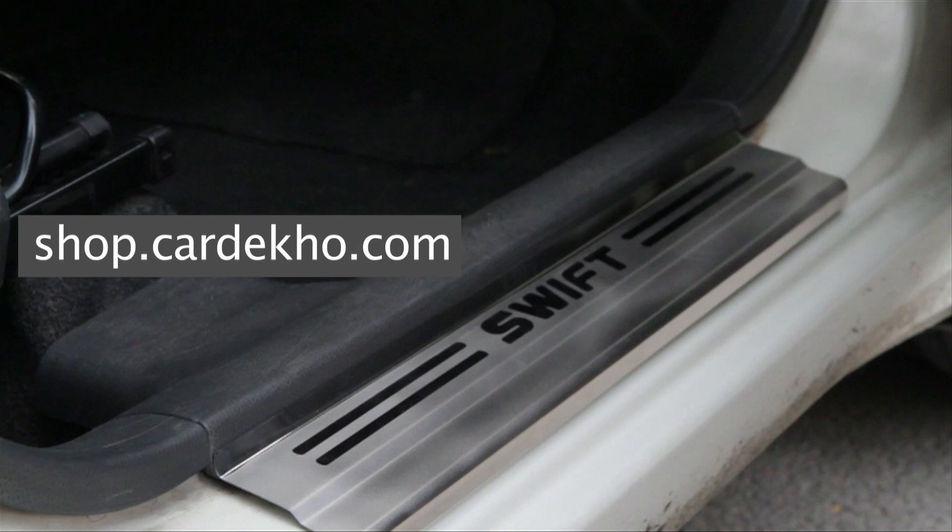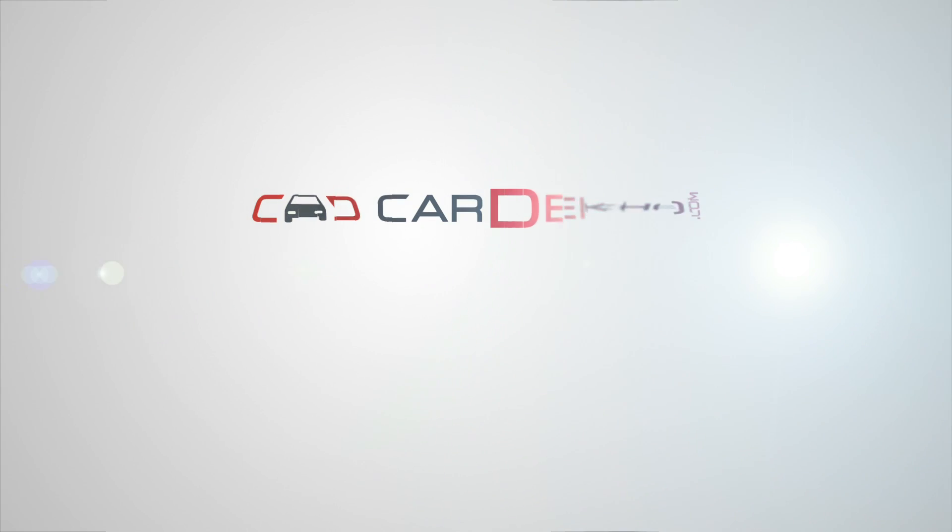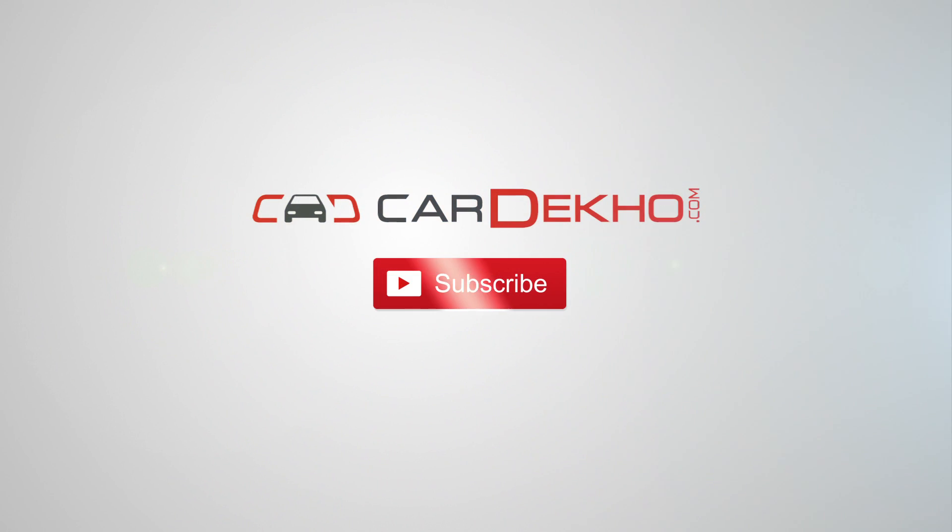To get the best car accessories, go to shop.cardekho.com, and for everything else related to cars, visit cardekho.com.